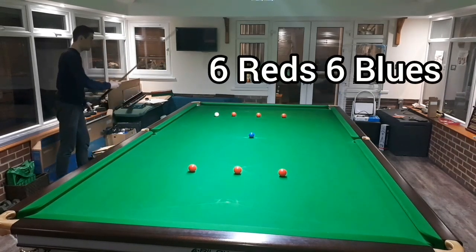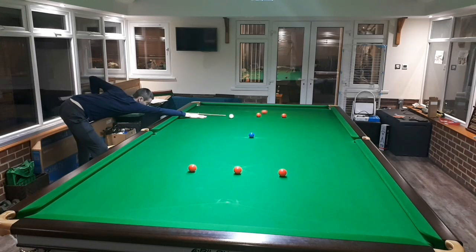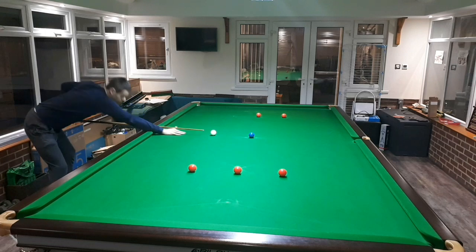Hey guys, welcome back to the channel and hope you're all well. Today we're going to have a look at a couple of different routines that you may not have seen or thought of before with regards to aiding our positional play when we're break-building. Let's get into it.